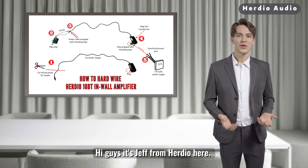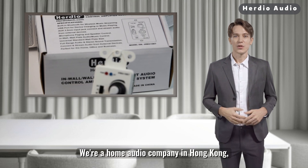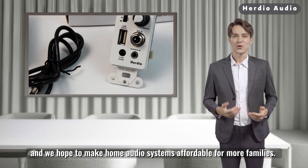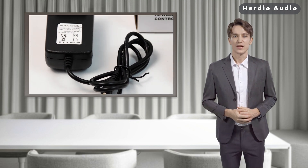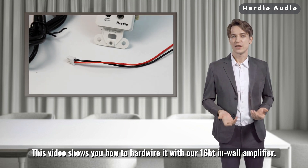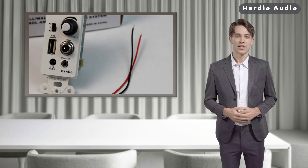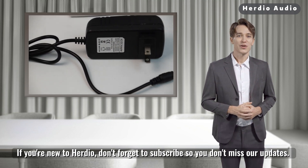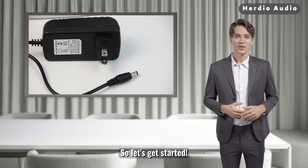Hi guys, it's Jeff from Herdio here. We're a home audio company in Hong Kong, and we hope to make home audio systems affordable for more families. This video shows you how to hardwire with our 16BT in-wall amplifier. If you're new to Herdio, don't forget to subscribe so you don't miss our updates. So let's get started.